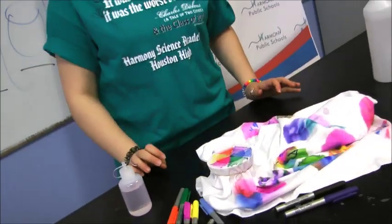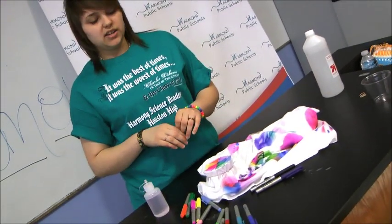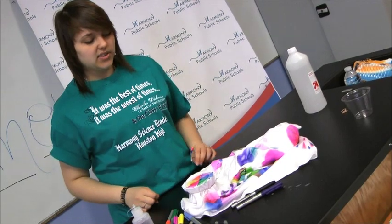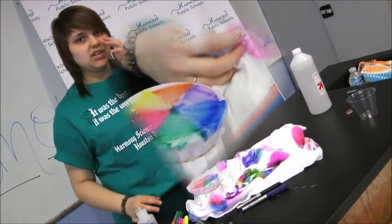So basically you wait three to five minutes for the color to expand 100%, and once it's expanded you'll see the different colors and how they combine with each other.